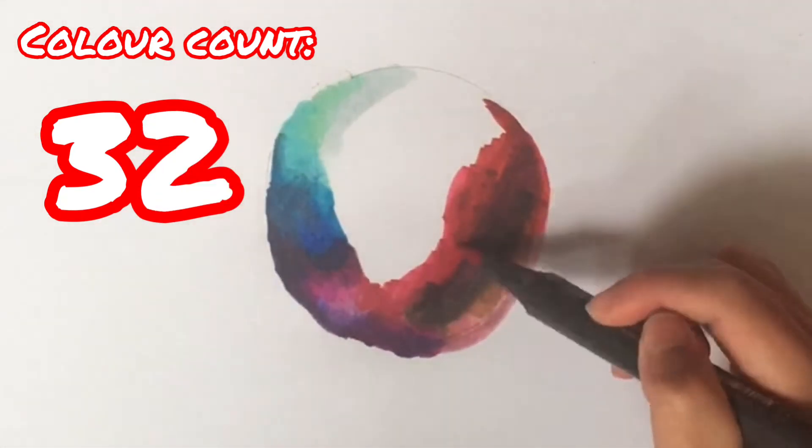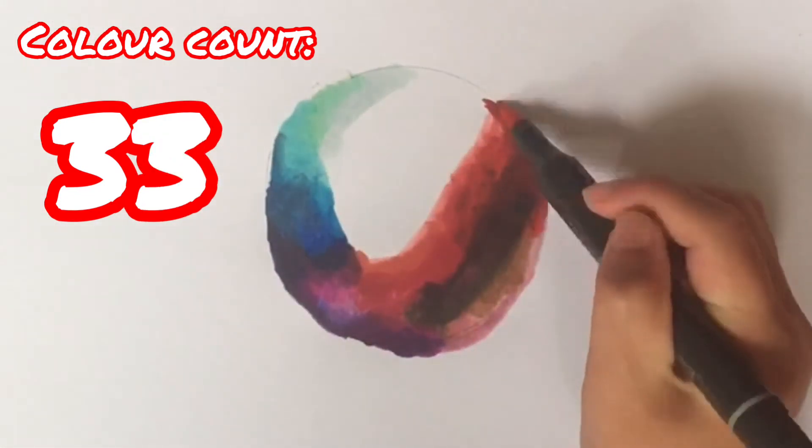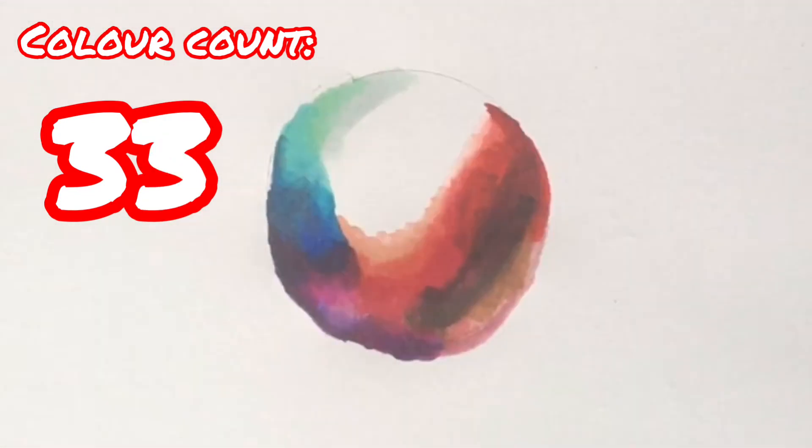Now I'm having trouble with blending the red with the blue.